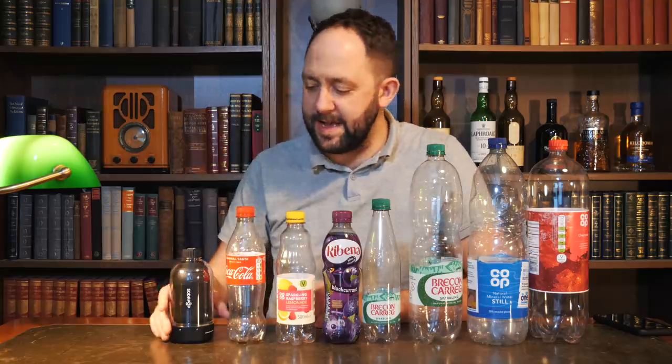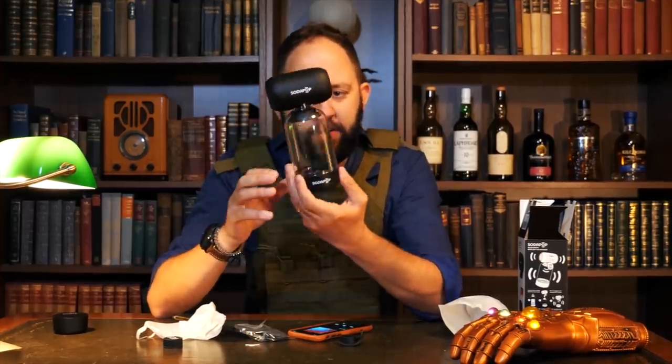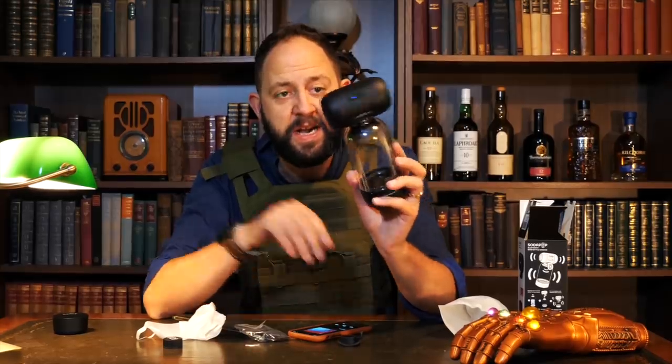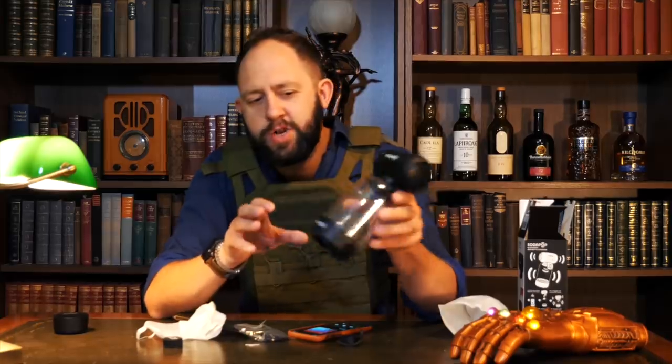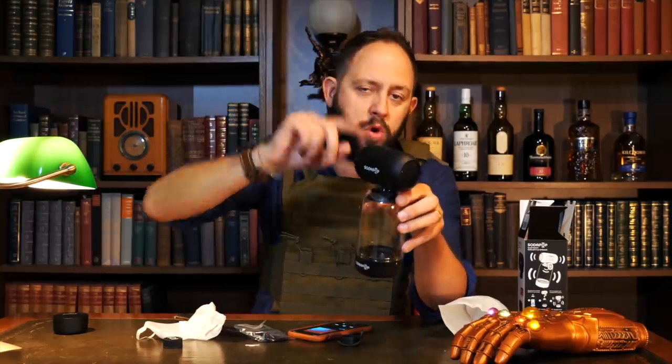Truth be told I've had this for a very long time sitting in a box in a corner because I did actually take a look at this a few months back in an unboxing video. I'd say it's not the clearest in the world but I'm listening to it from a bottle. I really really like the design of this. I don't think it's going to be the best sound in the world but I'm really interested to find out how other bottles affect the sound.